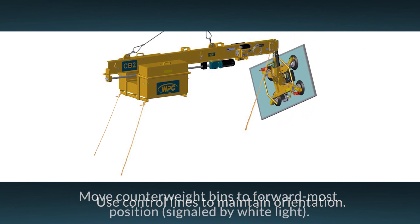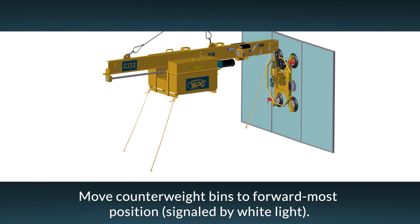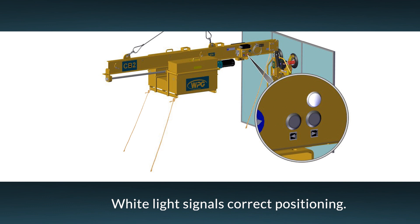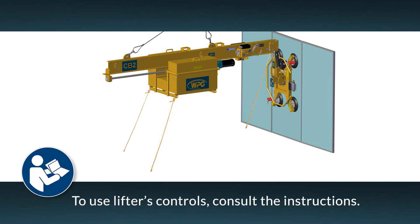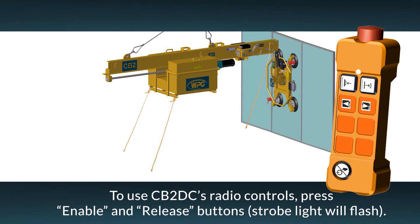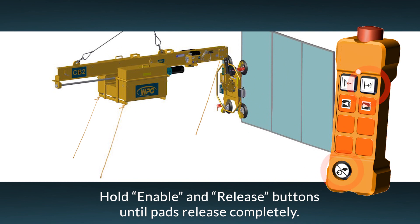The counterweight bins must be placed in the forward-most position before the load is released from the lifter. Radio controls will not allow a release in any other position. Be aware that failing to reposition the counterweight may result in a violent release of the load and could cause property damage or personal injury. A white light will signal when the counterweight is correctly positioned for a load release. Make sure the load is securely at rest and fully supported before releasing the vacuum pads. If you're using the counterbalancer's radio controls for the release, press the enable button and the release button at the same time on the transmitter. The strobe light will automatically flash. Continue to hold both buttons until the vacuum pads disengage completely from the load.